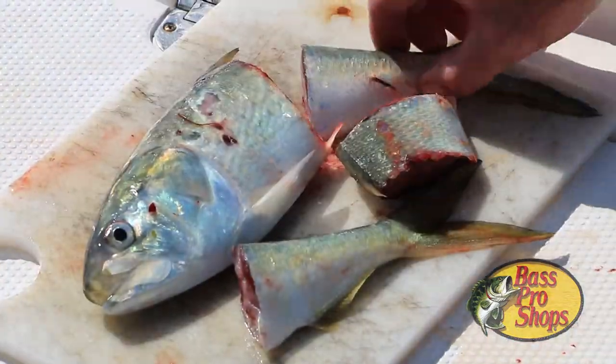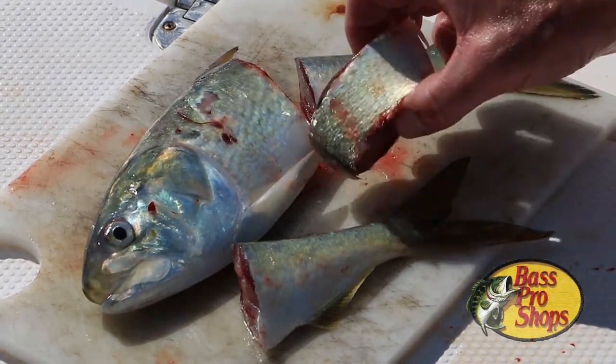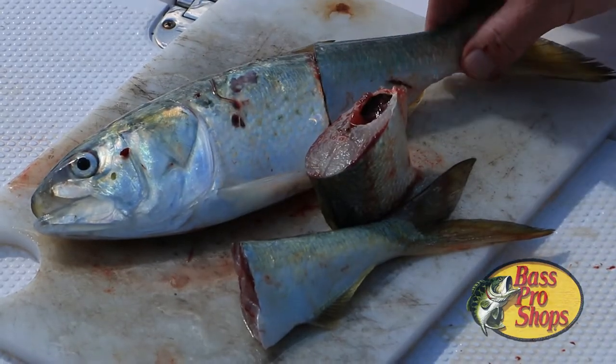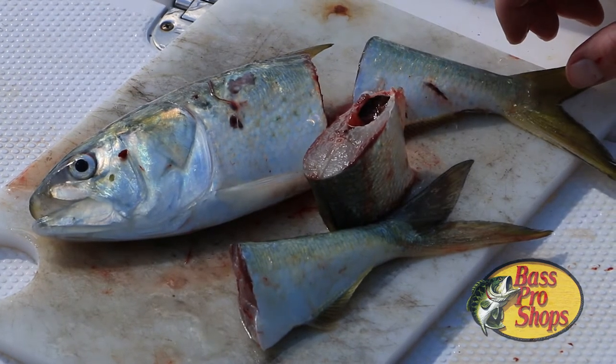A fresh bait fish retains its natural scent and is much more appealing to predators. You can see this chunk bait has a mucus coating and a natural hue to it. It even has some of the natural colors of the bait fish when it was alive. That is going to ring the dinner bell for a big fish.